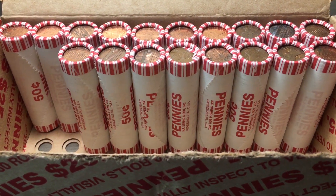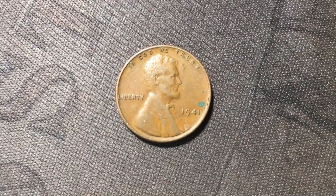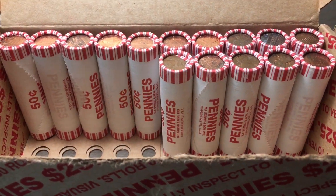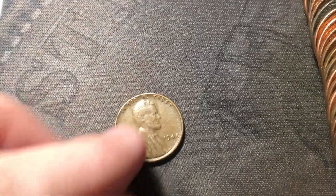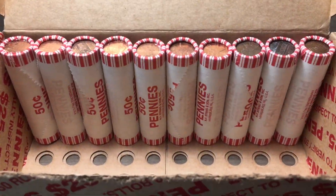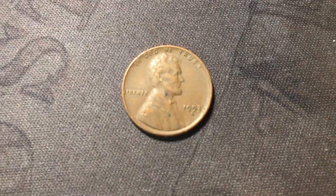Roll 32 just uncovered the tenth wheat cent of the box - a 1941 out of Philly, and we still have 18 rolls left. Roll 35 is consistent: another wheat cent, number eleven - a 1948 from Philly. Just opened roll 40 and in the back of the roll I spot wheat cent number twelve, right here. Definitely a great box - this is 1953 from Denver.